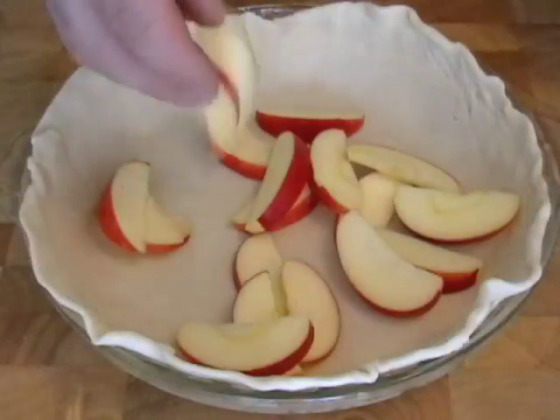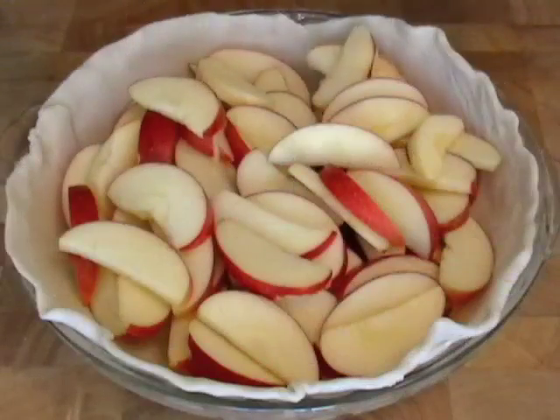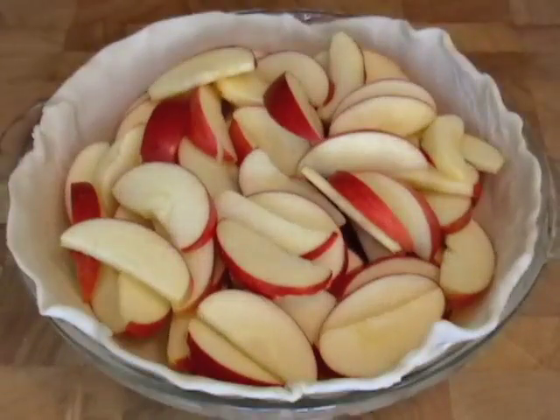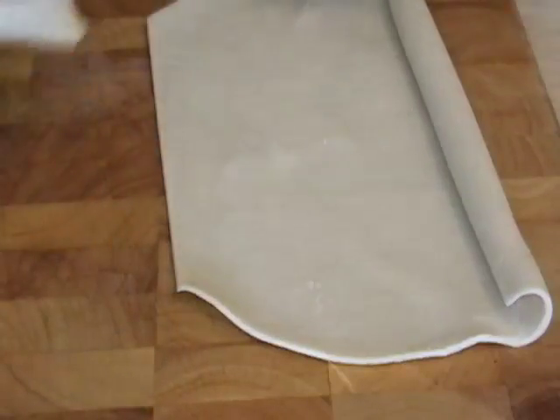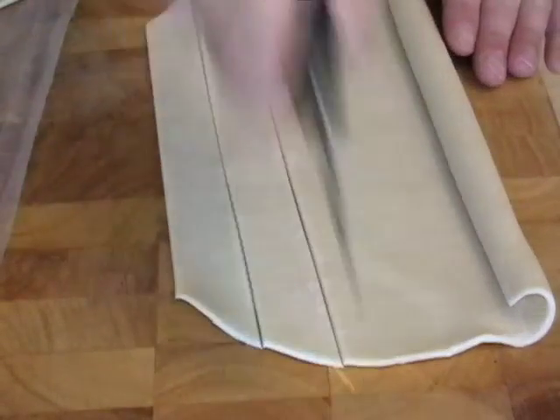I'm going to press in my bottom crust. I have four large, cut-up gala apples. Most recipes will call for six or even eight apples for these apple pie recipes. I like crust — I'm not huge on the filling, so you can put more apples if you want. But for me, four large apples works perfectly.